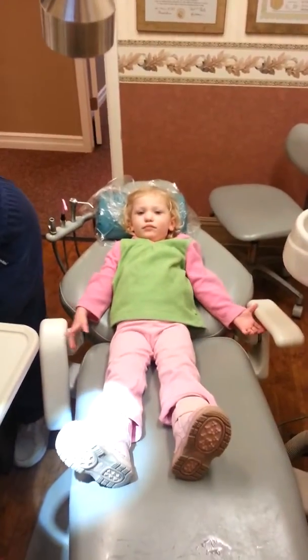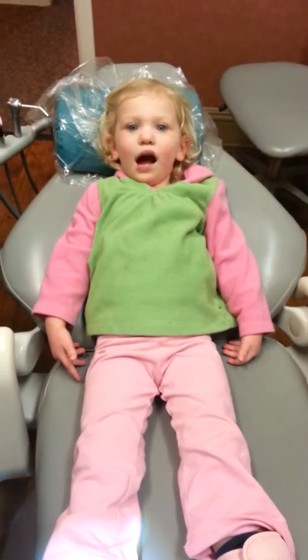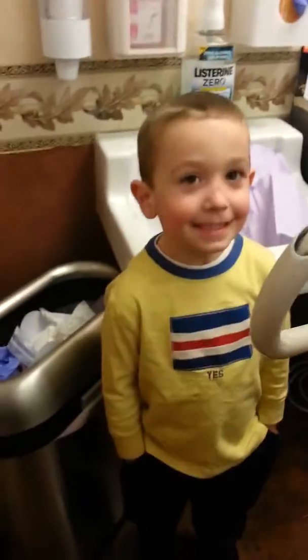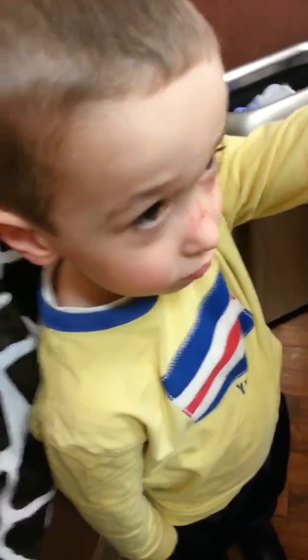Smile — show me your teeth. Dane, how'd it go? Okay, thanks — you did a great job. Thank you for showing Riley how it's done. You're a great big brother! Let me see your nose — what happened to your nose?